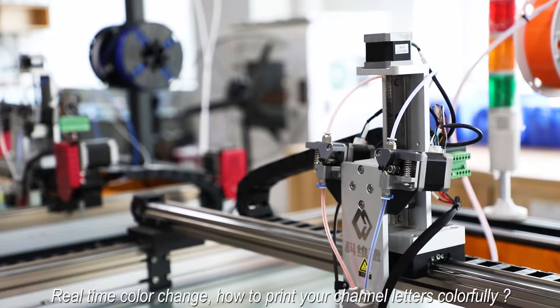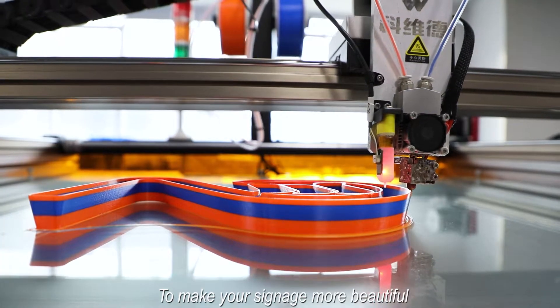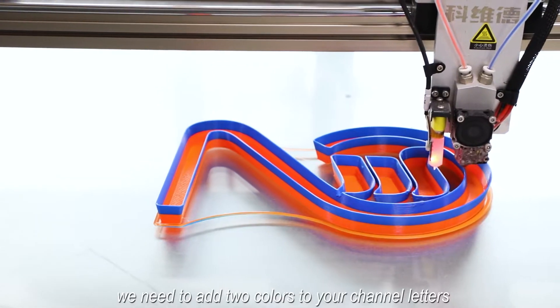How to print your channel letters colorfully? To make your signage more beautiful, we need to add two colors to your channel letters.